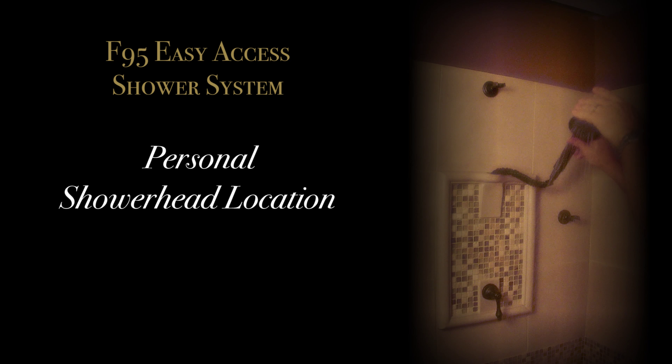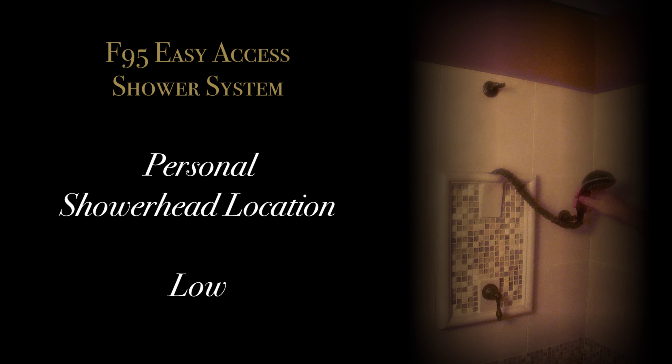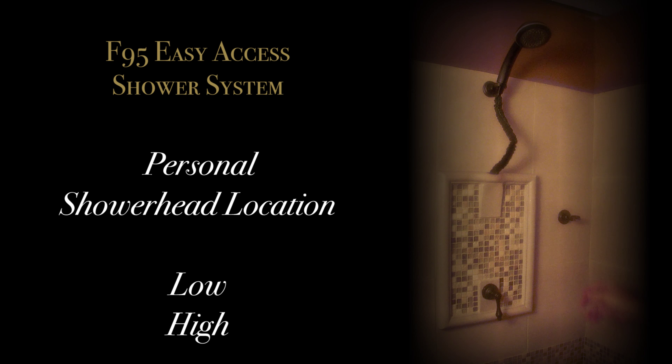The shower head is also a pull-out hand shower, similar to a kitchen faucet. An expandable hose is incorporated for easy withdrawal and retraction. Enjoy a personal shower head location — low for the woman who doesn't want to get her hair wet, and high for the tall guy that doesn't want to bend down to take a shower.